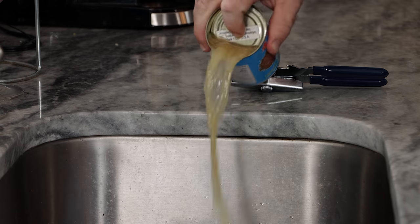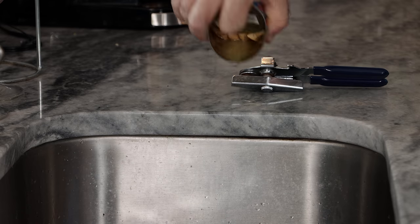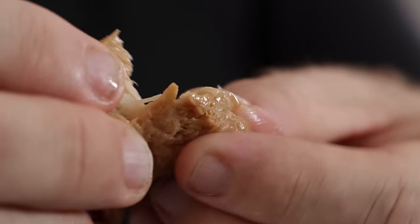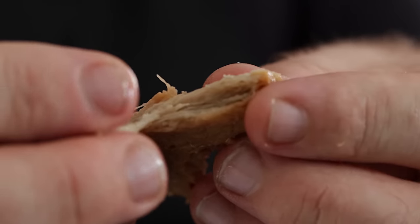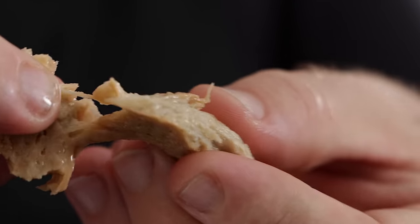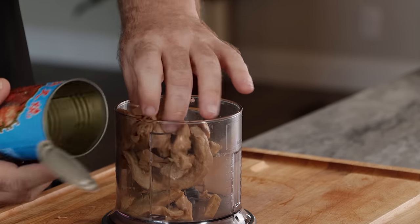Each can will make probably two burgers. Today we're just gonna do two — a small batch, one for me, one for Monica. The first thing I'm gonna do is open this up and lightly drain it. I'll give a little press on the lid to just release any extra liquid that's in the seitan. The seitan doesn't have to be completely dry, just mostly get rid of most of the liquid. I'm just gonna add everything into a small blender or food processor here.